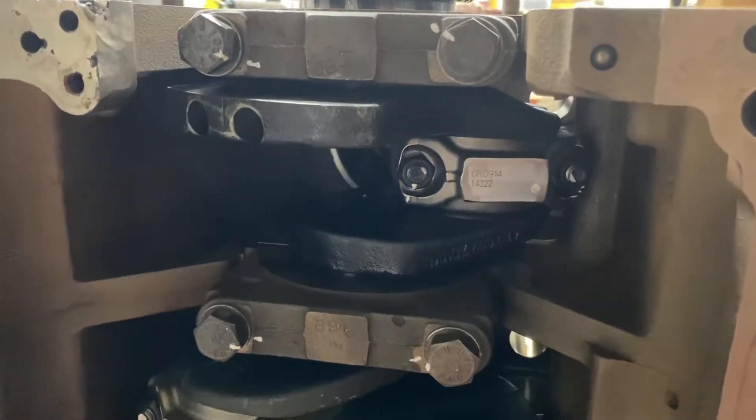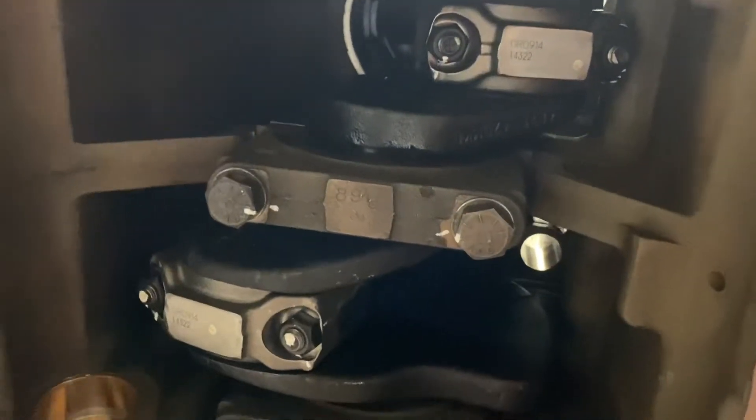Everything's torqued and turned. That's how these are: 30 foot-pounds plus 90 degrees for rods and mains.